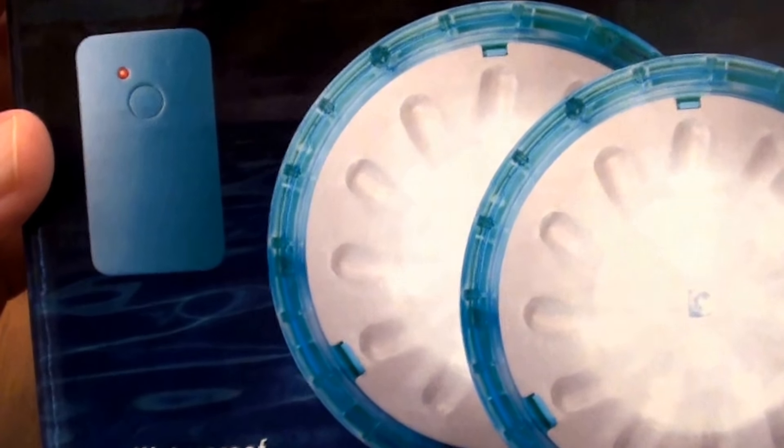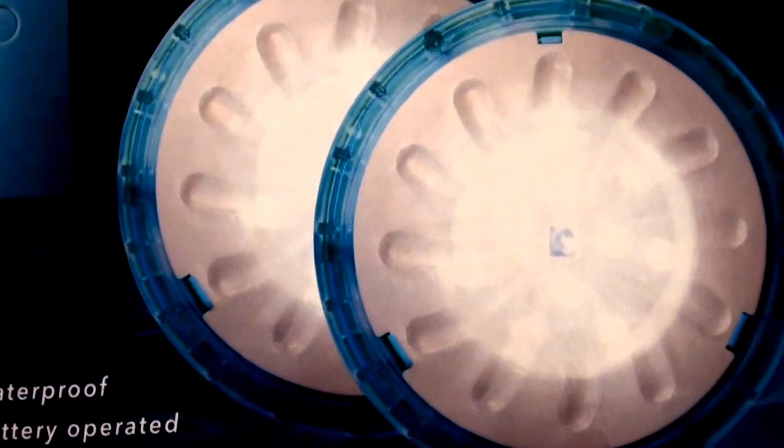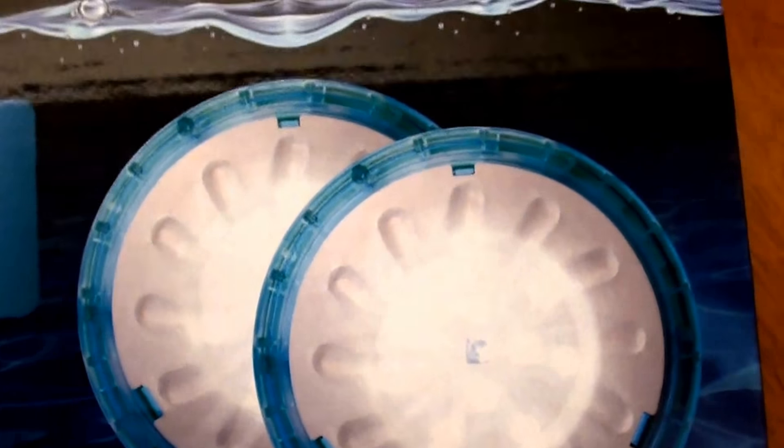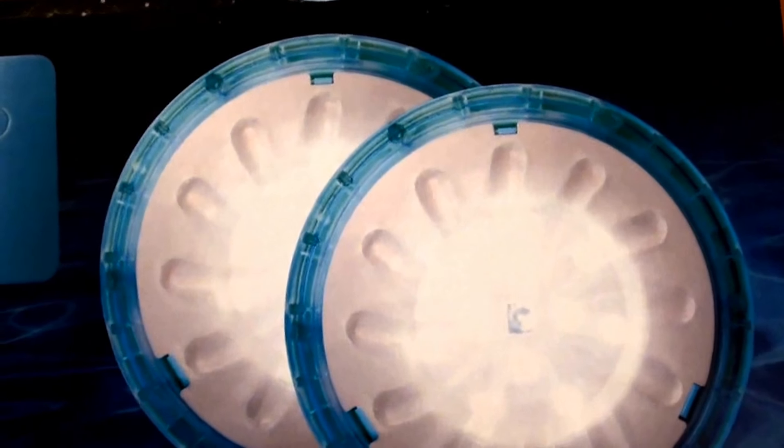I went to Walmart last week and I saw these water lights that work in your swimming pool and you don't have to do any electrical wiring or anything like that. So I thought, why not, I'll check it out. I bought this at Walmart and these were, I believe, $10 something a box.